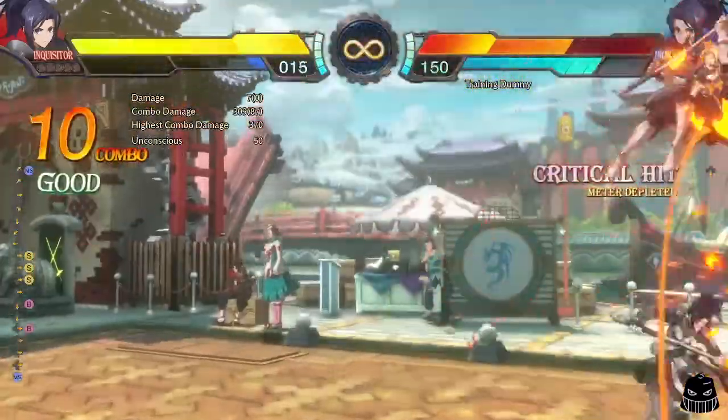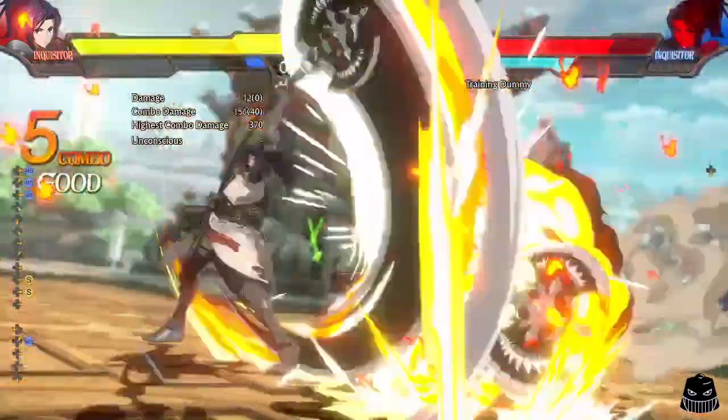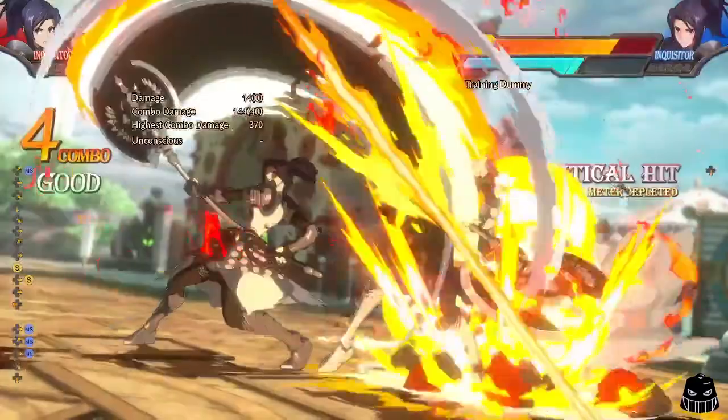But with this tech, you'll be able to cancel into any of your grounded MP skills after a successful hit of a cut-in dash attack, giving you more options for general combos and squeezing out some extra damage out of your juggles. Right as the cut-in dash attack hits, you'll need to do the motion of your MP special adding an upward direction in said motion.